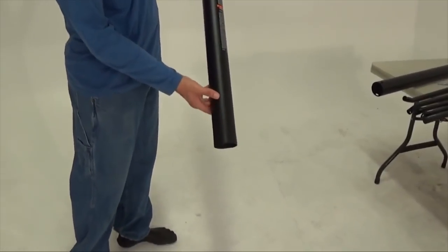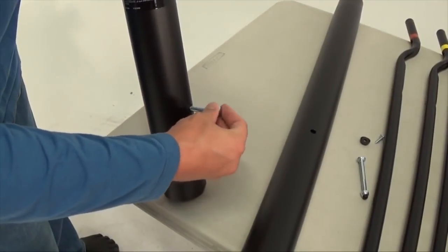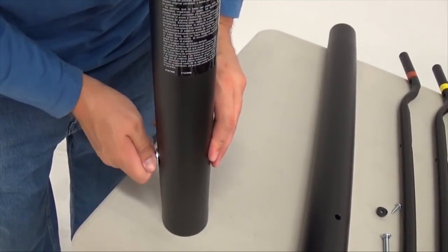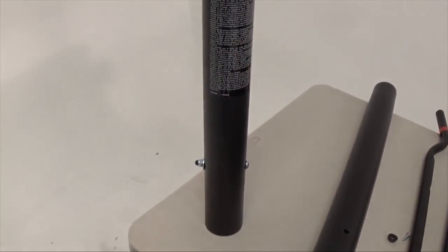Slide the top pole up and out of the middle pole about 12 inches. Insert a carriage bolt through the hole near the bottom of the middle pole and secure it with a washer and cap nut. Note: the head of the carriage bolt should be on the same side as the warning sticker on the middle pole.